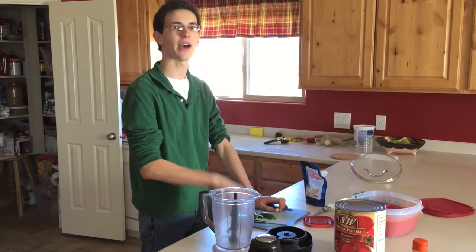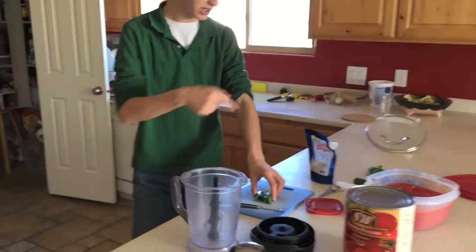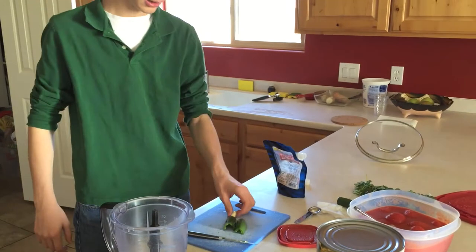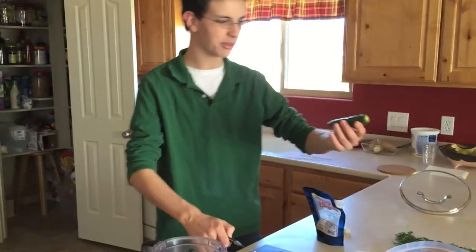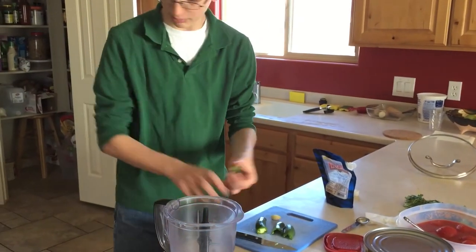There are five ingredients in my famous salsa: green jalapeño, a bunch of cilantro, salt, garlic, and whole tomatoes. With the jalapeño, you want the top cut off — throw the top away.